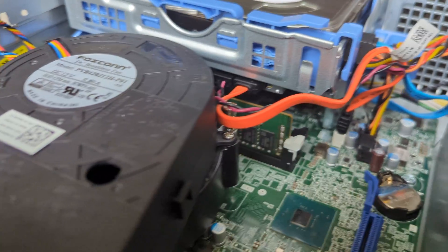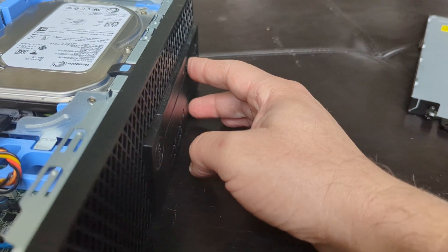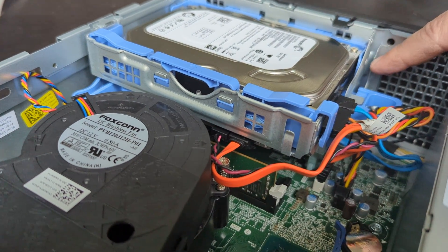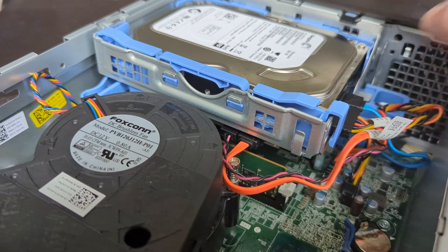These cables are sticking out. This unit does have an old-school CD drive, which no one uses anymore. The CD drive is plugged in down here — that's where it is. And this piece here is your hard drive.